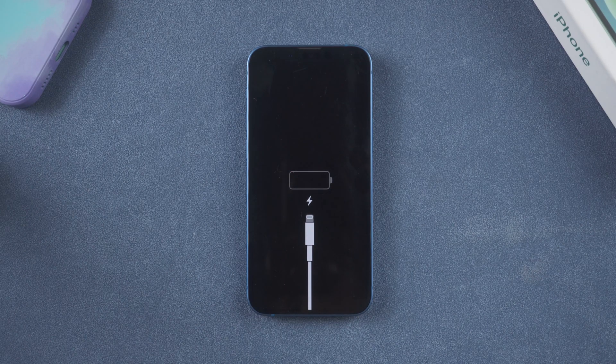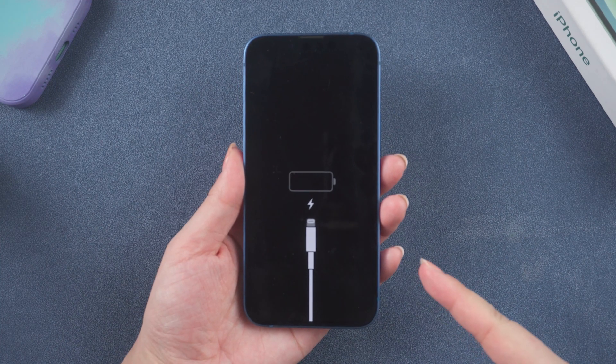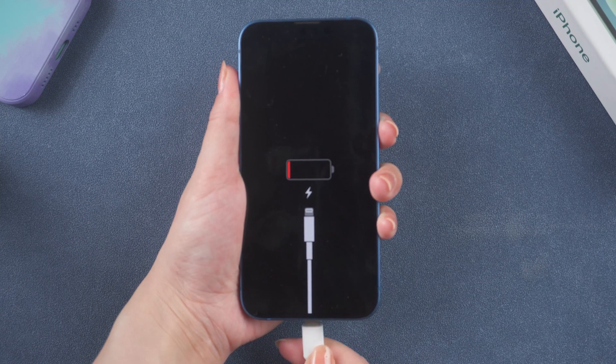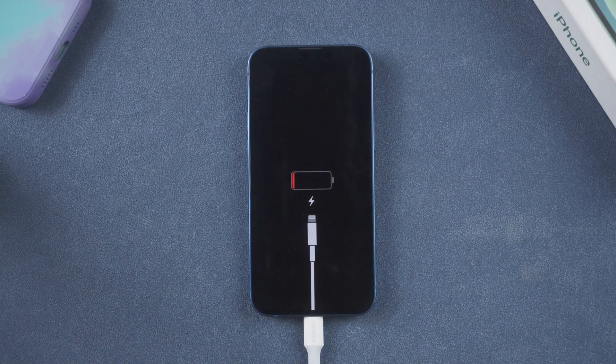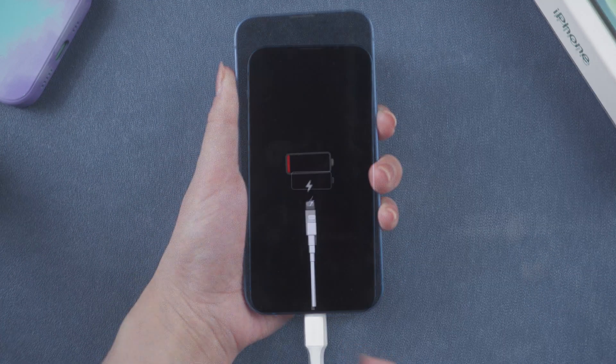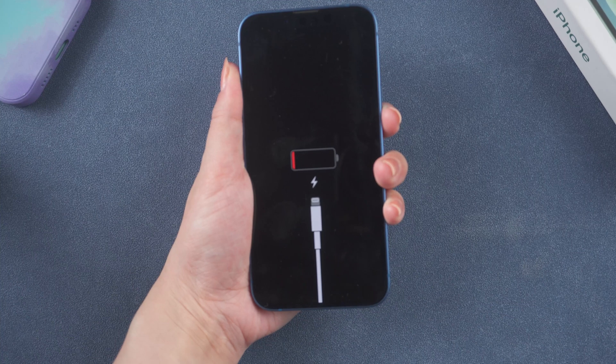Have you ever got into this issue? While using your iPhone, you notice that the battery is running out. You got your charger and started charging it. After a while, you unplug your device from the charging cable and still see the iPhone stuck on battery logo, or the dead battery screen, and unable to use the device.